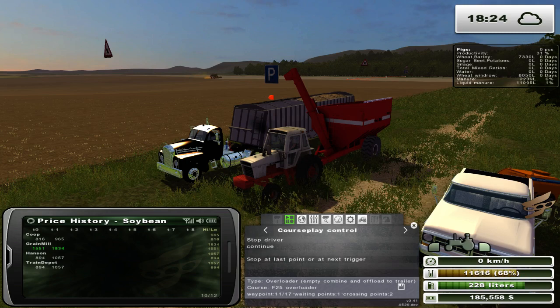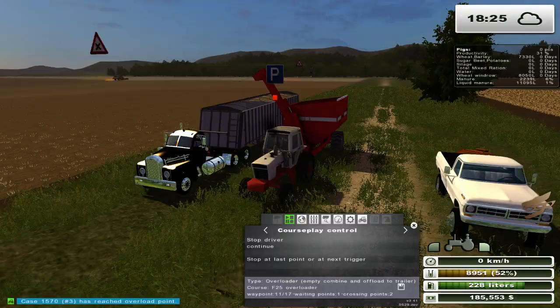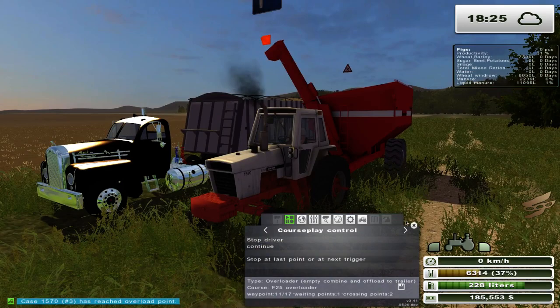We're going to see what we can get for that. I have $185,000 — that's from one load of the soybeans, basically. And we have about maybe a third of the field left, so we've still got a little bit left on the field yet. But we should be able to get that down and off the field soon enough.